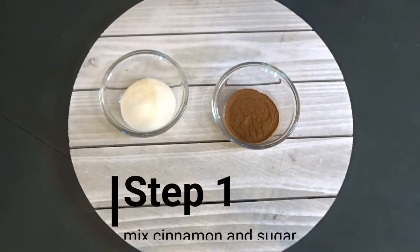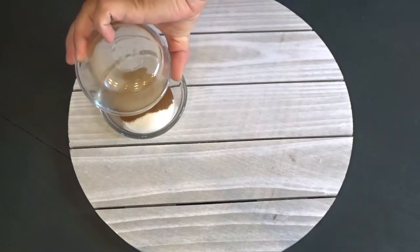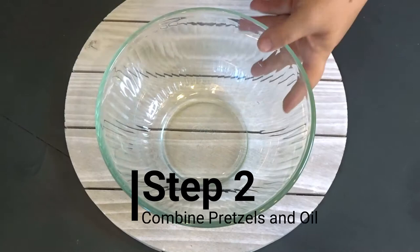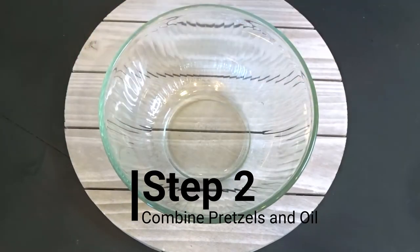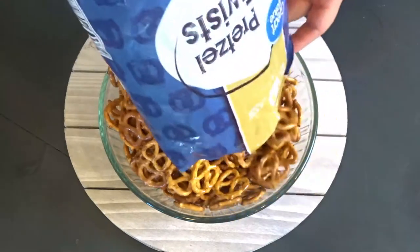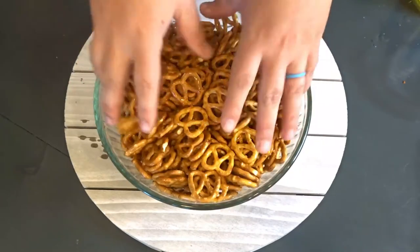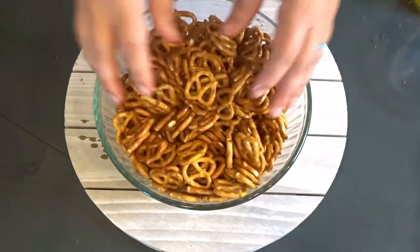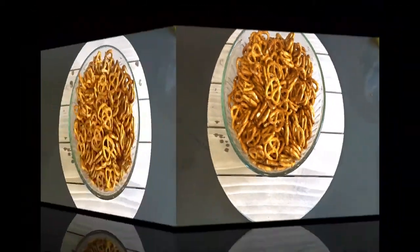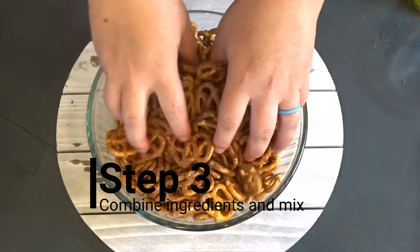Step number one is to take your cinnamon and mix it in with your sugar. Step number two, grab a large bowl and dump your pretzels in, then add your oil and mix. Now you need to add in your cinnamon sugar mix over the top and mix.